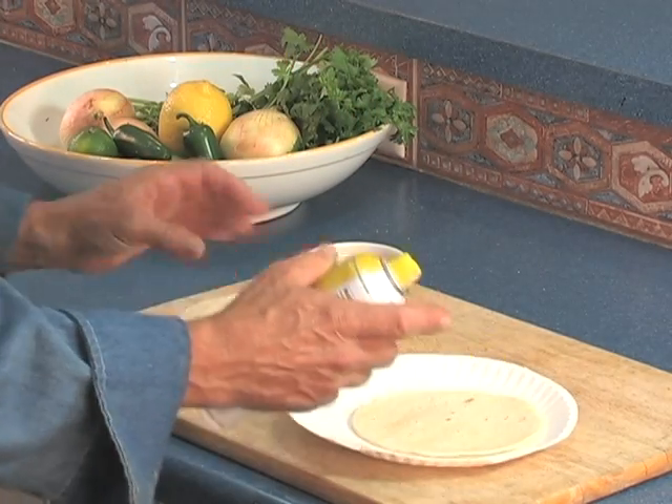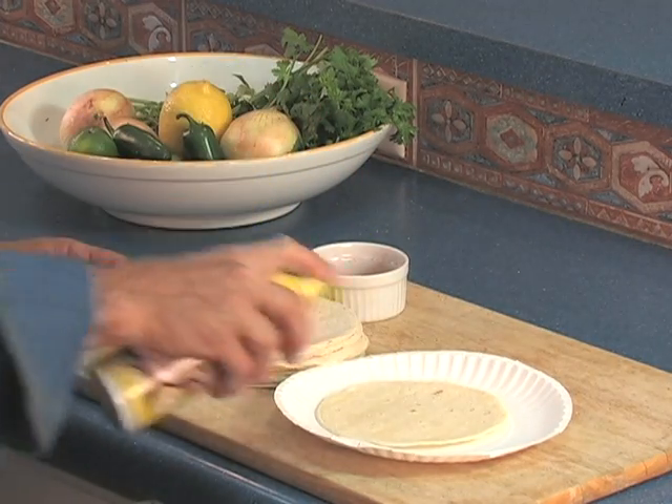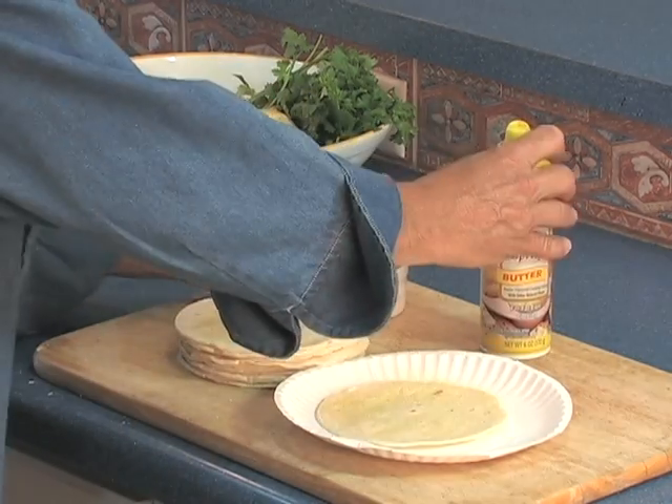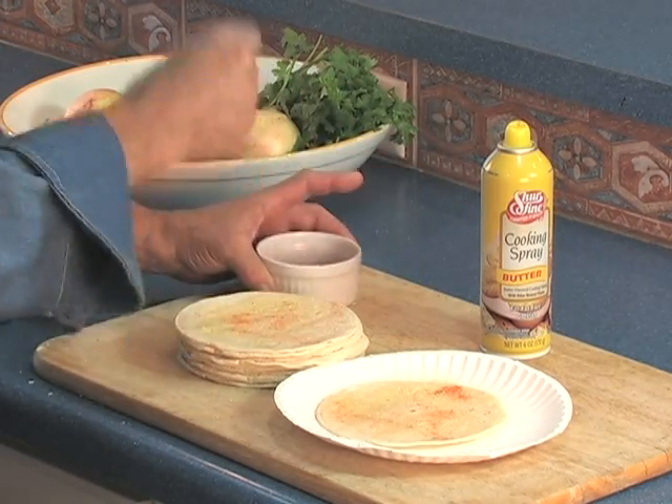I can put them next to each other so I can do two at a time. Just a little bit of spray on each one, and just a little bit of this mixture of salt and paprika. If you put too much on, it overpowers it — you have to be careful.